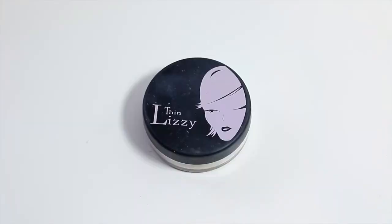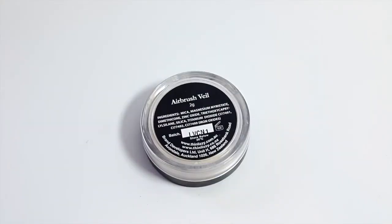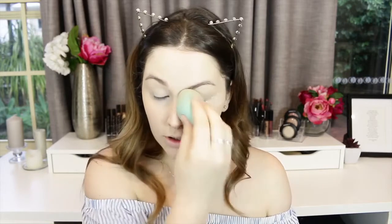To set, I'm using Thin Lizzie Airbrush Veil Loose Powder — I've really been liking this to semi-bake my skin. I don't leave the powder on too long because my skin is super dry, so I press it in with my damp beauty sponge and then press away the excess. I just press it into the skin this way for long-wearing concealer with hydration.